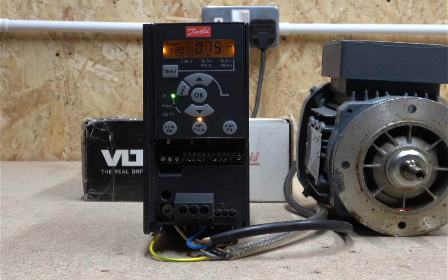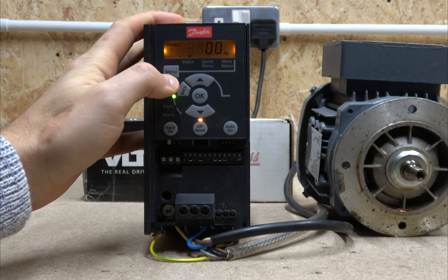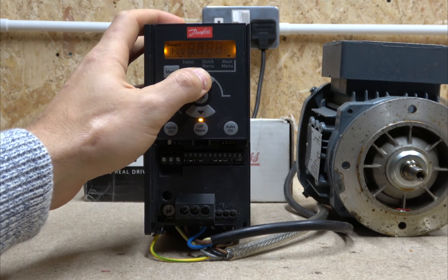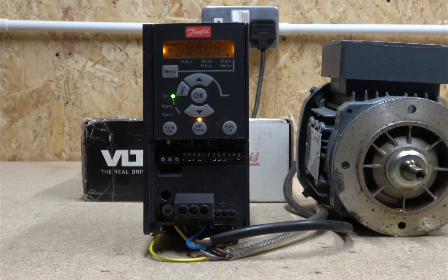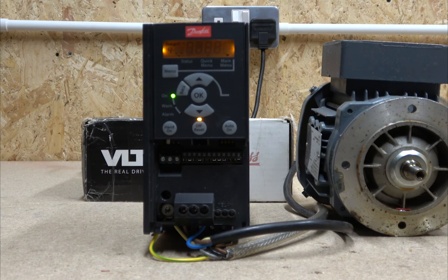If you're going to run mills, lathes, or similar equipment, you don't need any fancy settings — this basic setup will be plenty for this drive. Today we're just covering local mode; we're not using any remote modes in this video as that would take too long. To exit the menu, just click the menu button again and again and you'll leave it. If you do want to go into more detailed setup, click menu and you'll see which parameter group you'd like to work with.